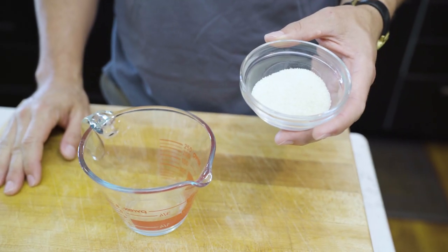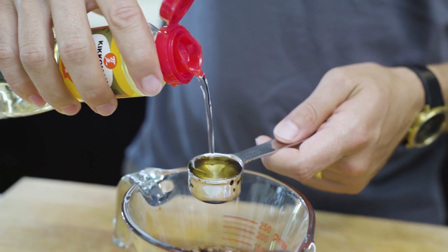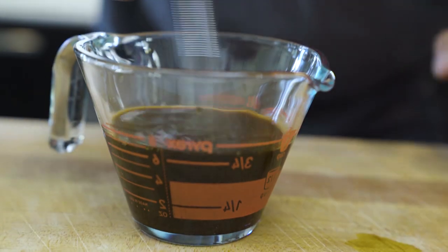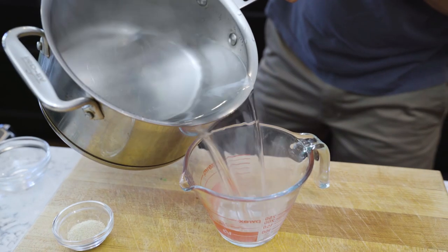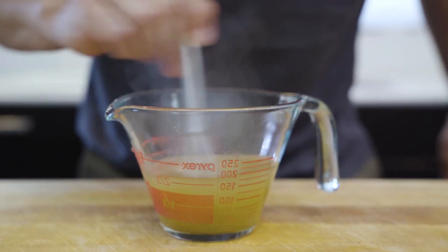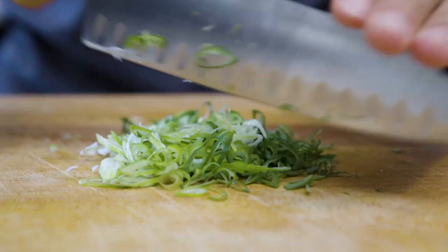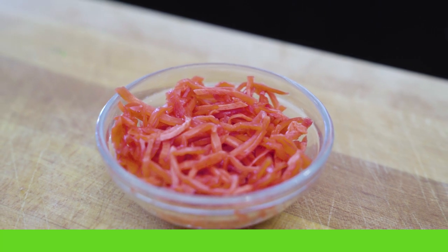For your sauce mixture: one tablespoon of sugar, two tablespoons of soy sauce, one tablespoon of mirin, one tablespoon of sake. Go ahead and mix those immediately so that your sugar dissolves. 150 milliliters of dashi stock. Lastly, for your garnish, green onions sliced very thin, as well as benishoga, which is pickled ginger.